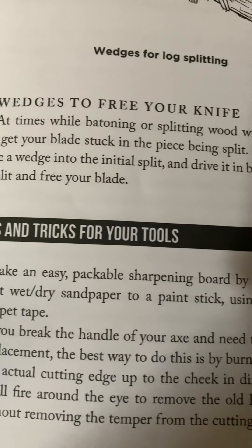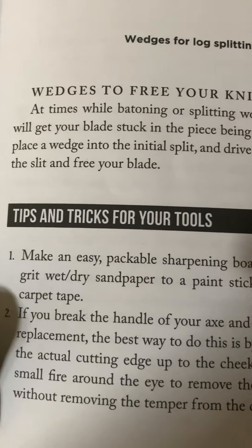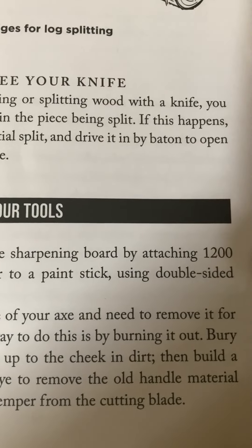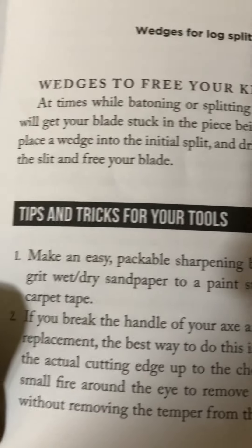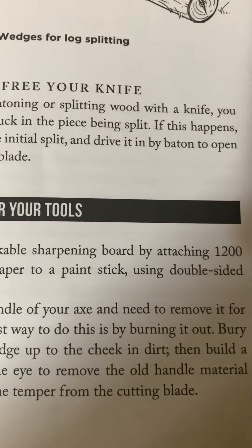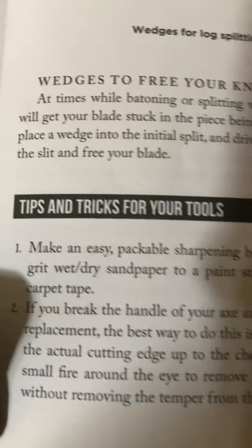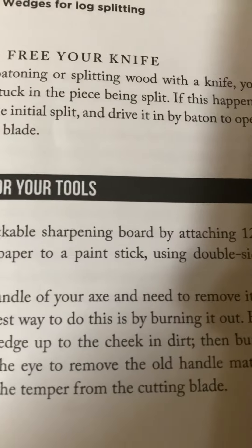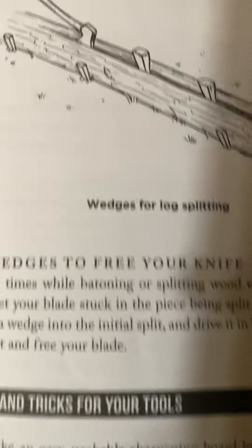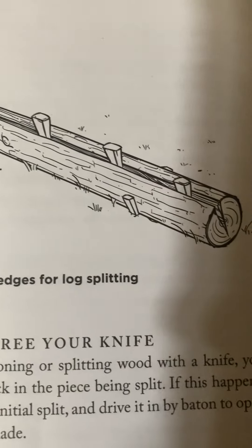Number two: if you break the handle of your axe and need to remove it for replacement, the best way is by burning it out. Bury the actual cutting edge up to the cheek in dirt, then build a small fire around the eye to remove the old handle material without removing the temper from the cutting blade. Here is a picture of wedges for log splitting, showing the wedges on the outside and the larger ones in the middle.